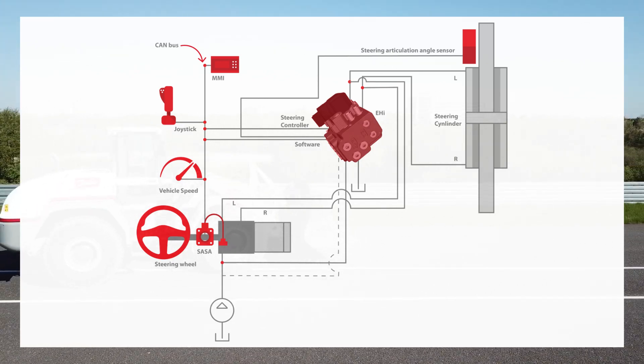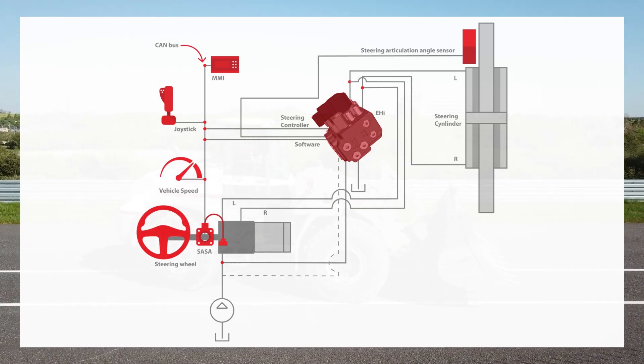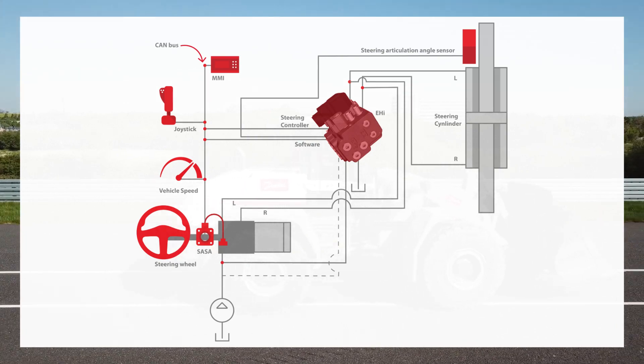It allows direct interface to the steering wheel sensor, wheel angle sensor, joystick, and MMI. It is fully compatible with the existing hydraulic circuit.